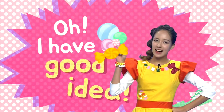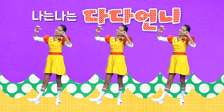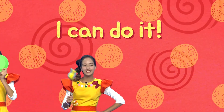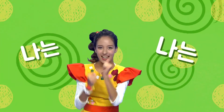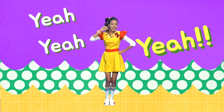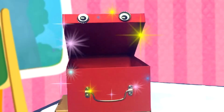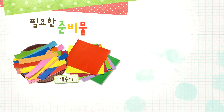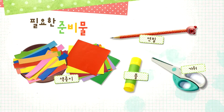Oh, I have a good idea! 필요한 준비물은 먼저 예쁜 깃털을 만들 색종이! 그리고 연필, 홀, 가위를 준비해주세요. (The materials you need are: colorful paper to make pretty feathers, a pencil, a hole punch, and scissors!)